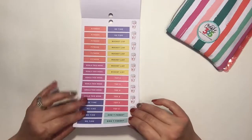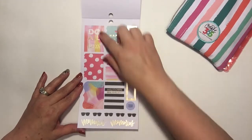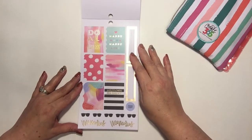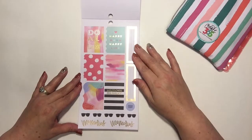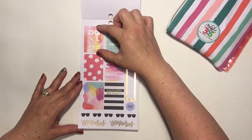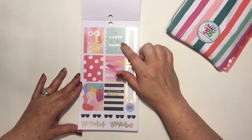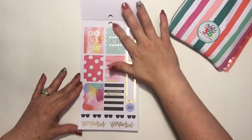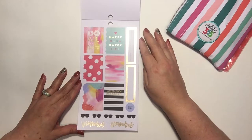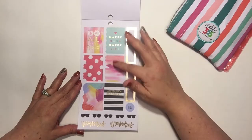We've got the longer box stickers, which work great if you use the vertical layout for your planner. I actually use the horizontal layout, but I'll make these stickers work for me — I'll either let them overlap a little bit or just trim them down. And of course, 'happy mama happy life' — I'm not a mom, but that's one sticker out of the whole page. You can put those in an envelope and give them to the moms you know who love their Happy Planners.